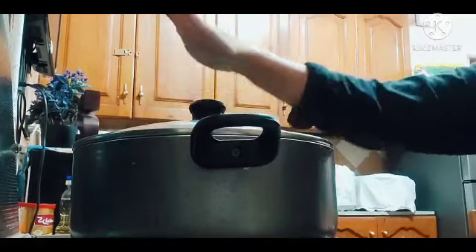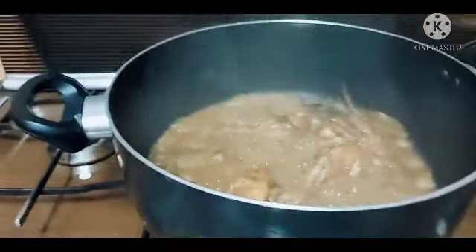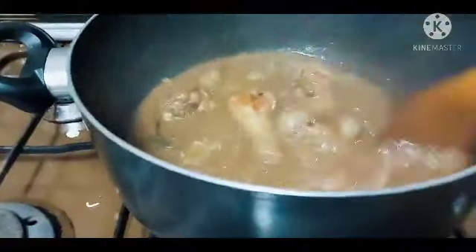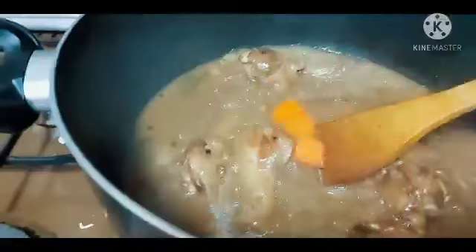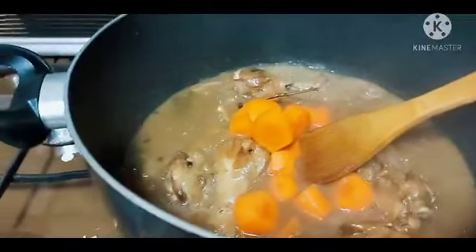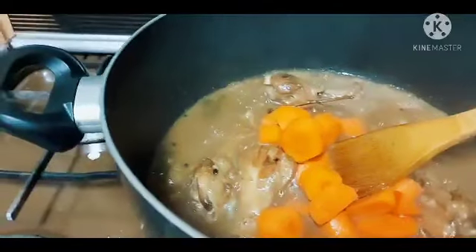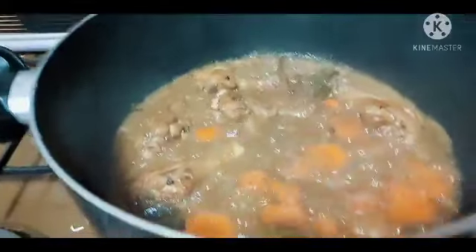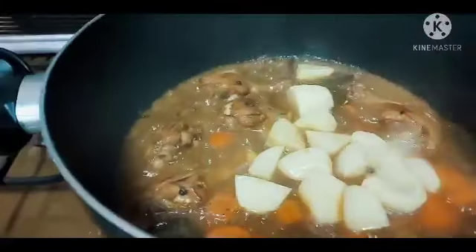Tapos pagkabukas natin, ilalagay na natin yung mga vegetable. So ngayon, bubuksan na natin siya. Di ba? Ayan. Haluin natin. Tapos lagay na natin yung carrots muna. After 3 minutes, sunod natin yung potato, kasi matagal naluluto yung carrots, kaya pinapauna natin yung carrots. So ngayon, lagay na natin yung potato. Ayan, haluin natin.